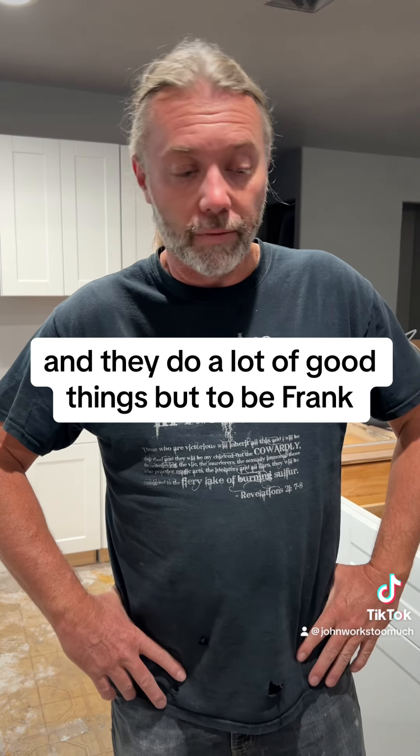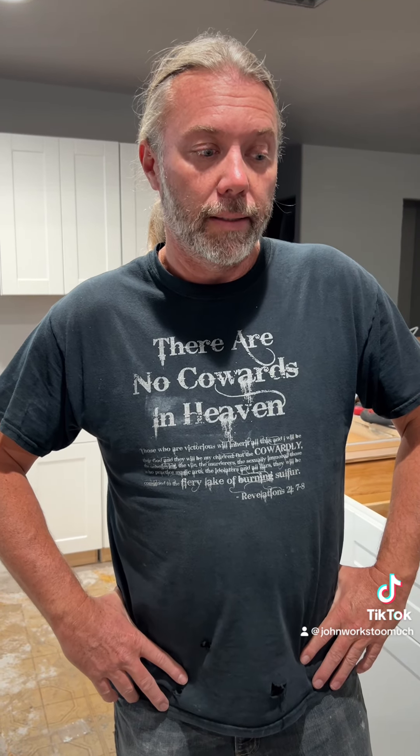Home Depot does a lot of good things, but to be frank, I would have to change my name.